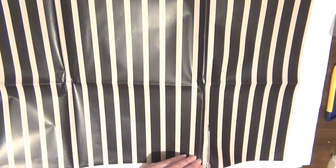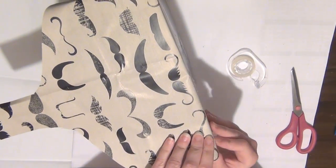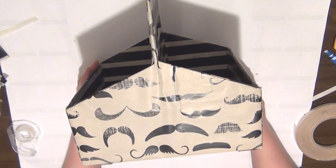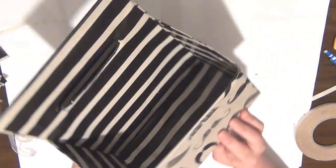I'm not going to bore you guys and let you watch me wrap this box, but what I did was cover it in sections. You can see here I've cut out smaller pieces and covered it section by section. Once I finish doing that, the box is completely covered and ready to use — I think it looks really fun!